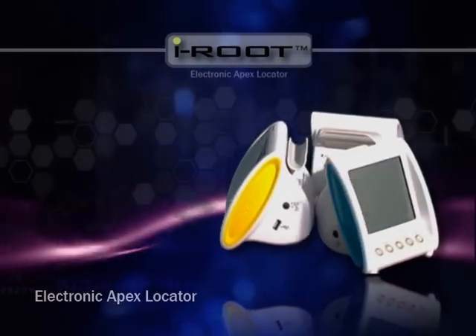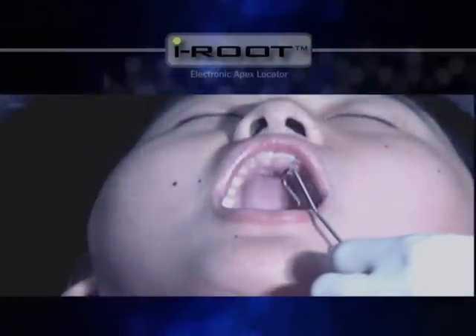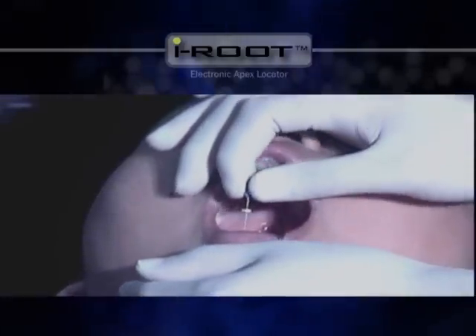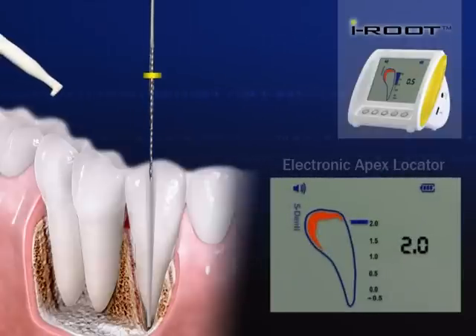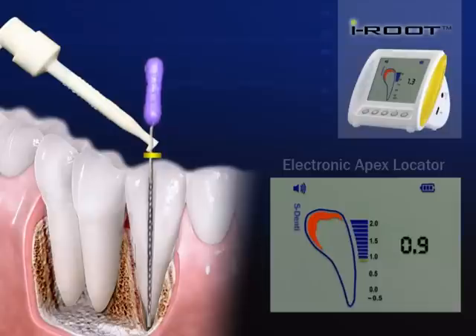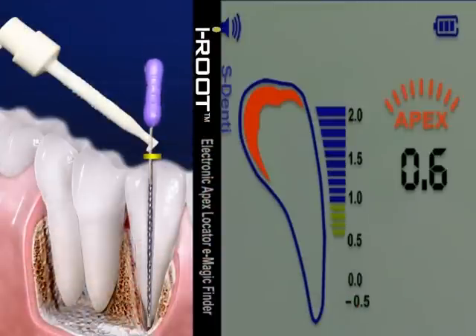Here's how to measure a root canal with iRoot. Turn the power on, hook the lip clip connected to the probe in the corner of the patient's mouth, and have the file ready. Clip the file holder to the file connected to the probe. Insert the file and slowly move it forward while rotating it gently until the meter on the screen shows 0.5. When it reaches 0.5, the word APEX in red letters on the screen flashes and the beep becomes strongest.